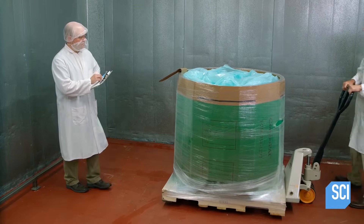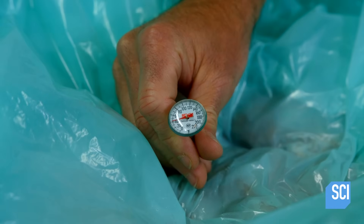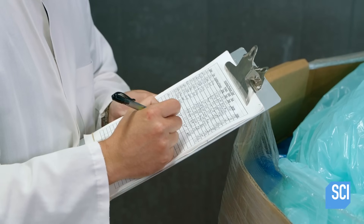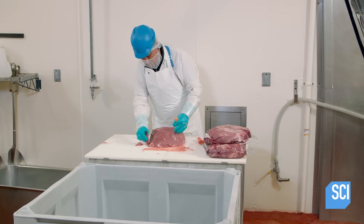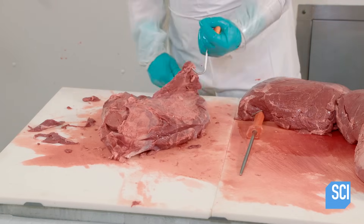When a shipment of meat arrives at the cannery, the quality control manager records its lot code for tracking purposes. As a food safety precaution, he confirms the temperature of the meat, which must come in between 0 to 39 degrees Fahrenheit. A skilled butcher then inspects the meat and trims off the excess fat.